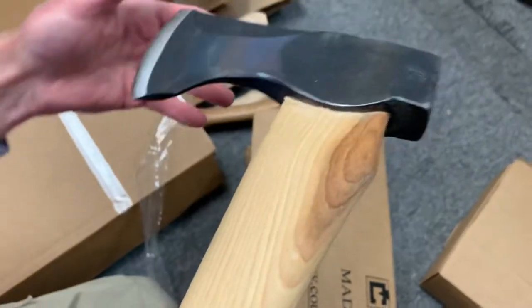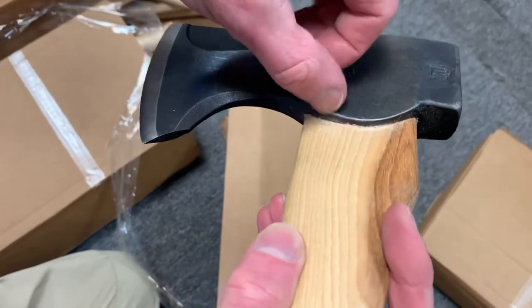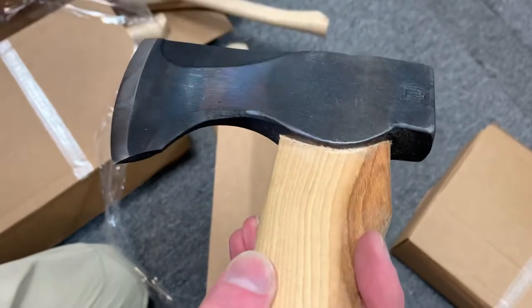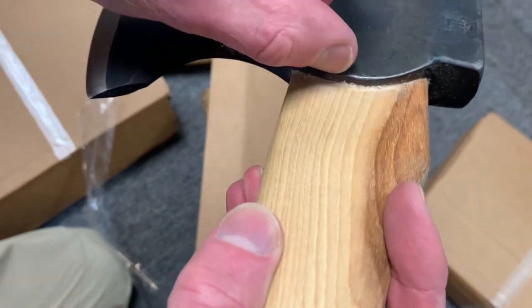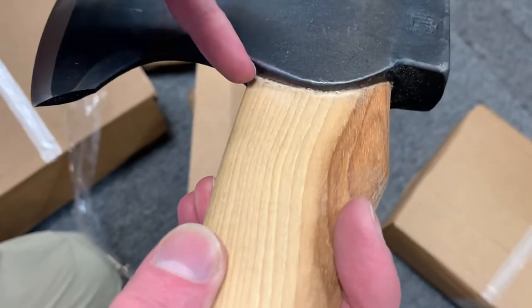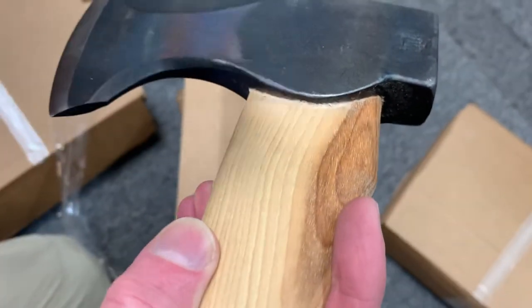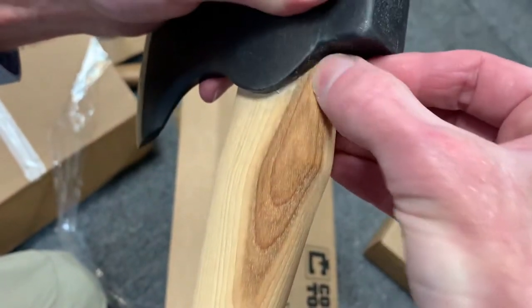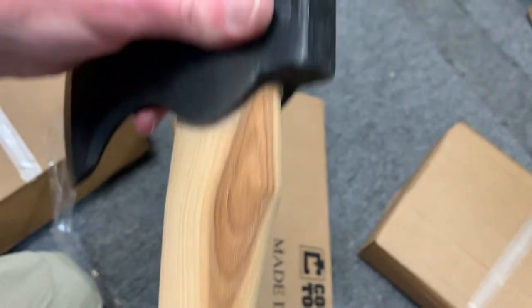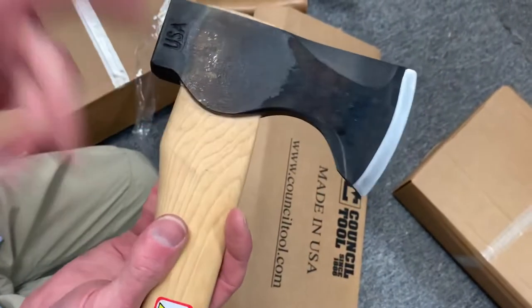They learned when you press the head on and don't trim up the wood underneath, you can get a split running down. We had a couple of handles that split that way — not broken from impact, but splitting down the long way. We had it a couple of times, and of course we're not the only dealer, so they saw it a few times and changed how they do it to prevent that.